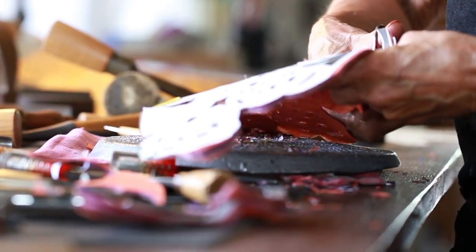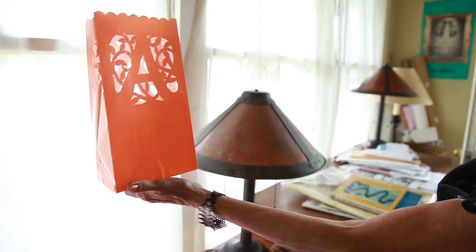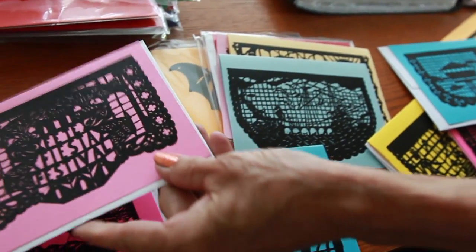I started doing things like decorative shelf liners, paper doilies, tablecloths, table runners, lanterns, luminarias, and lots of note cards.